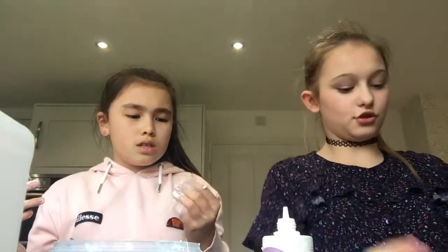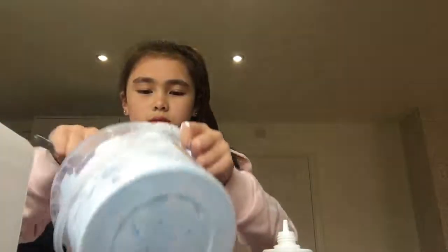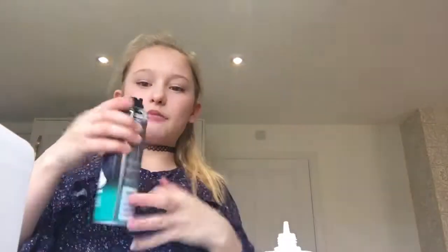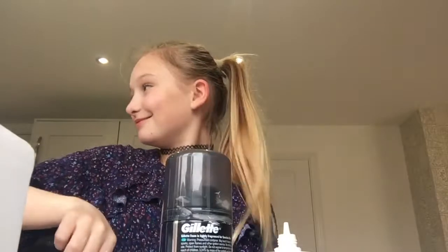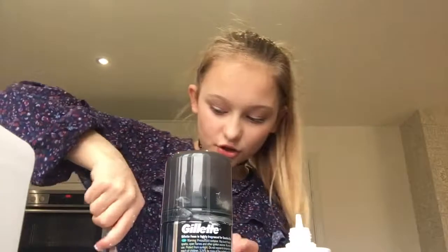I'm going to add a bit of lotion to soften it up. She's having the same problem — will you mix that for me? I'll add your lotion in, then I'll swap. I'm just washing my hands. I'm going to make hers really fluffy like mine — she likes mine as well. Mixing in the extra shaving foam.